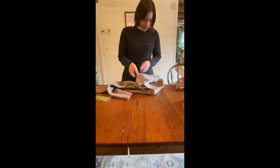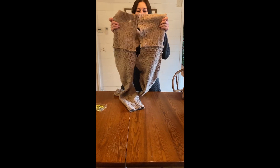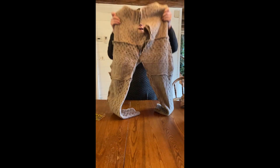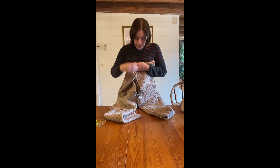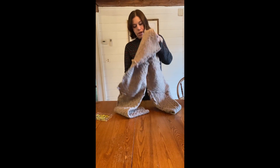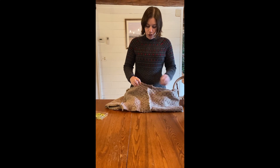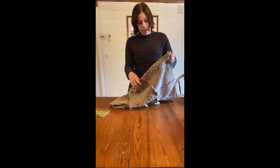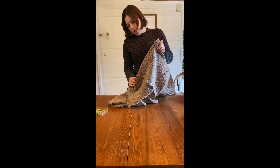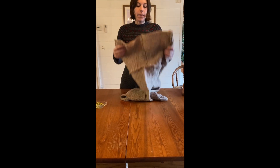Once you open it up like this it'll look like pants. So we're just matching up the tops, match up the crotch, and then you're going to sew from the crotch where we pinned it all the way up to the waistband on both sides.